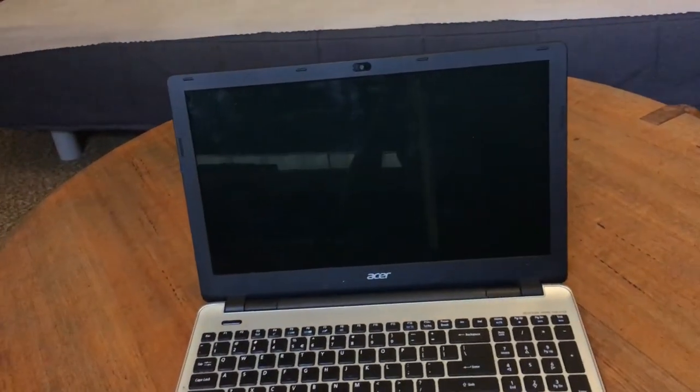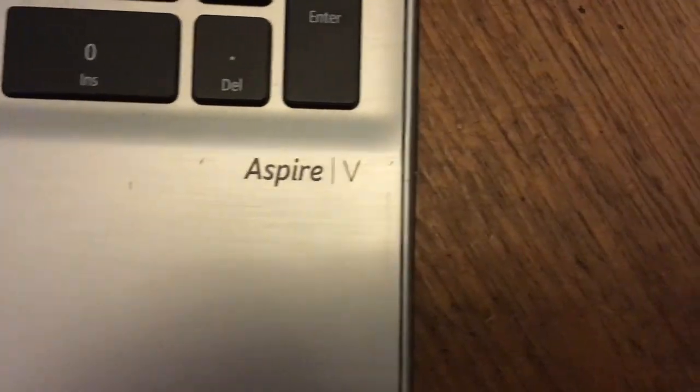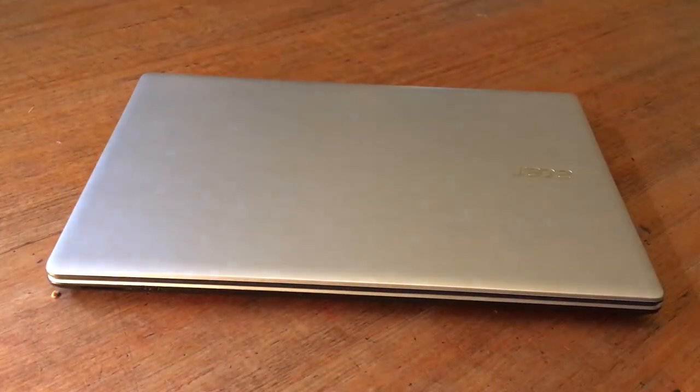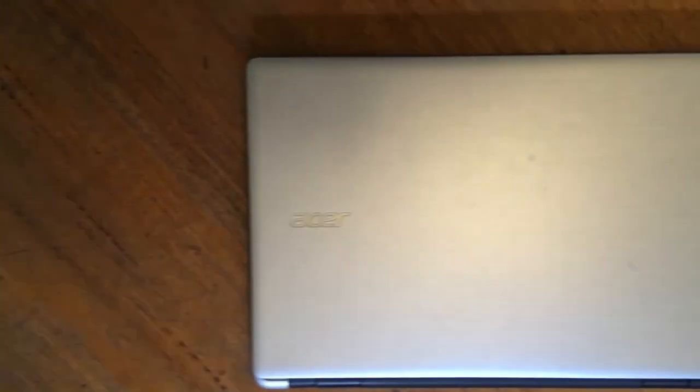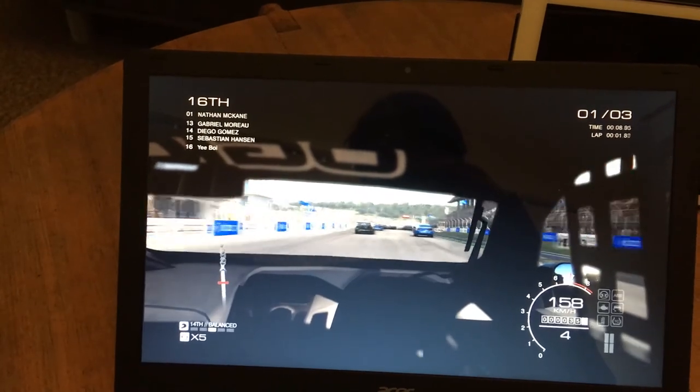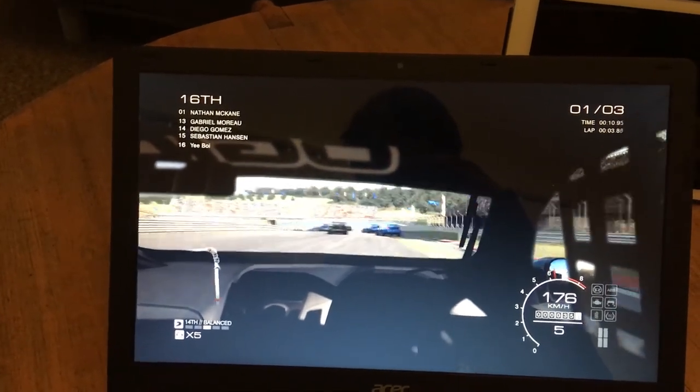Hello and welcome to another video. Today we will be taking a look at an Acer Aspire V3-572G. The laptop was made in 2014 and has a brushed aluminium look that is actually plastic. Though old, it is still my daily driver because it packs a punch.